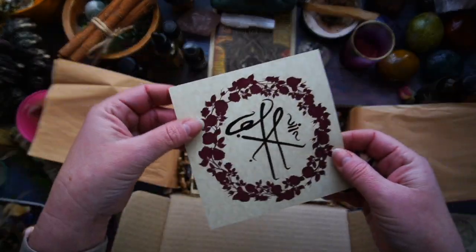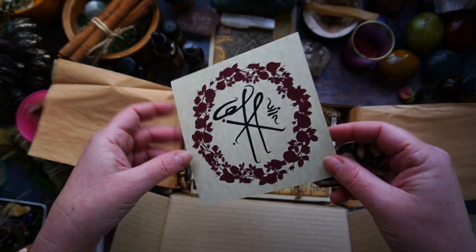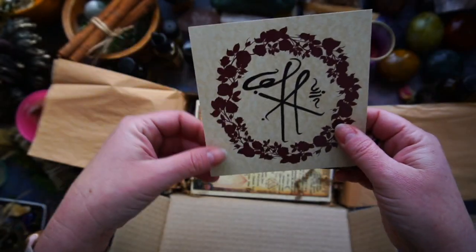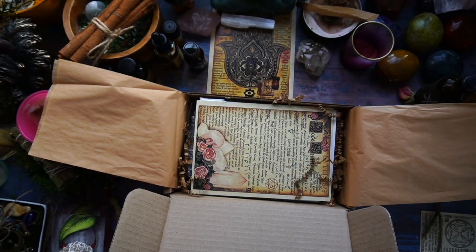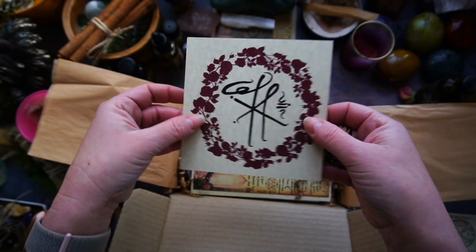First of all, we have the Sigil. This is the beautiful Divine Feminine Goddess Sigil. Not sure which way is up or down, so I guess you could put it any which way you like. Really beautiful. And typically you don't see colour on these — this is the first time I've actually seen colour on one of these beautiful sigils.